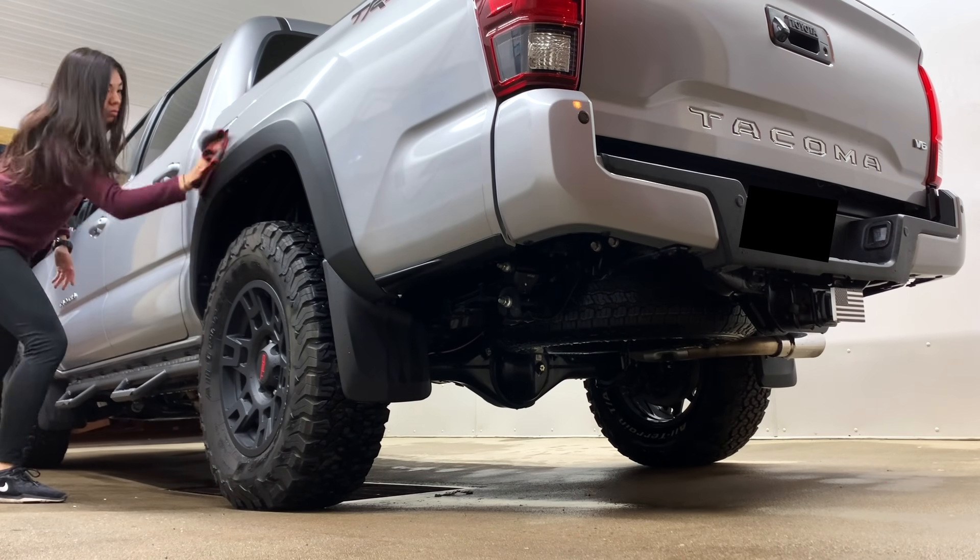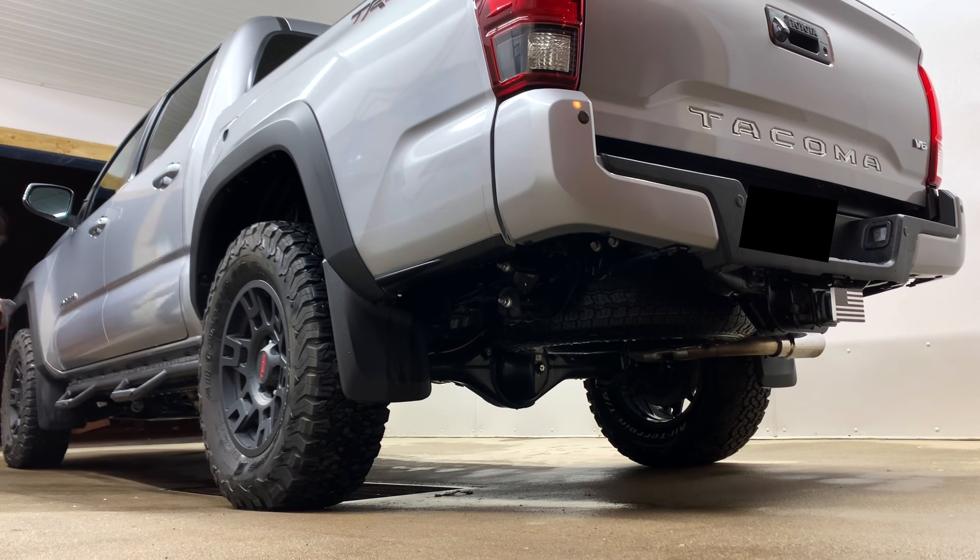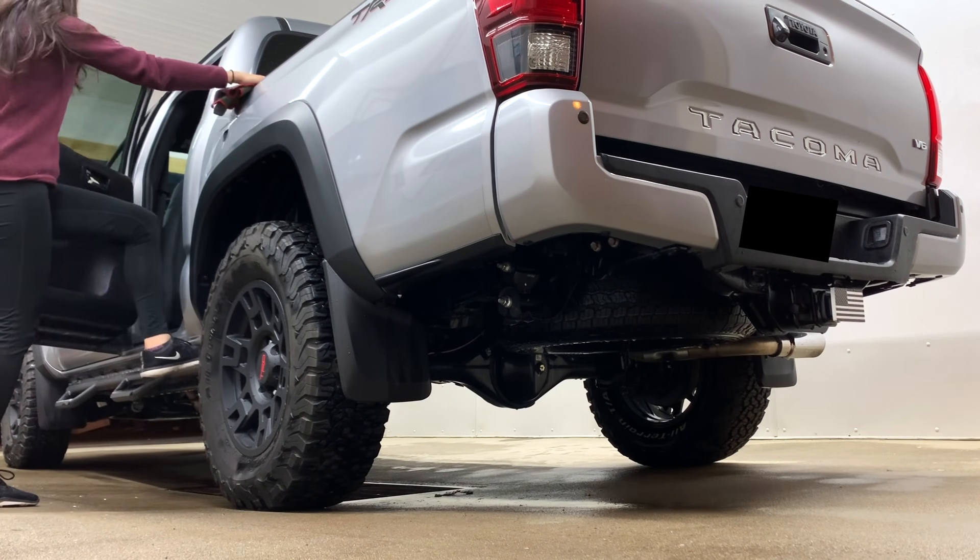I get a couple questions on here if I have a lift, and I actually don't — this is all stock suspension. But I do get a little extra height from my KO2s.